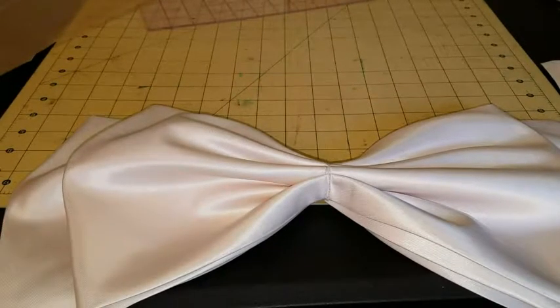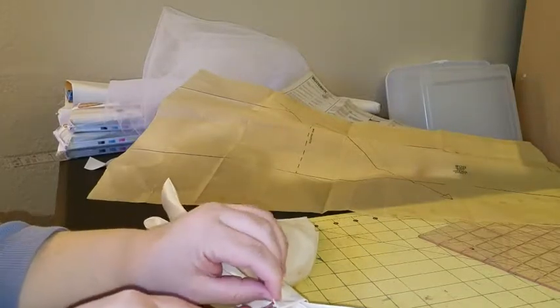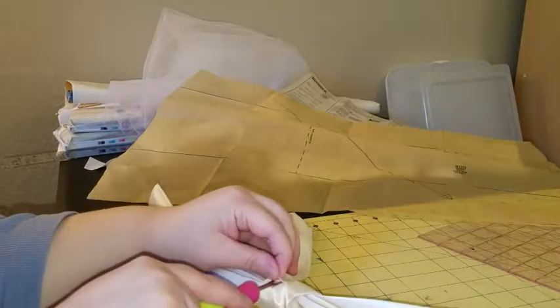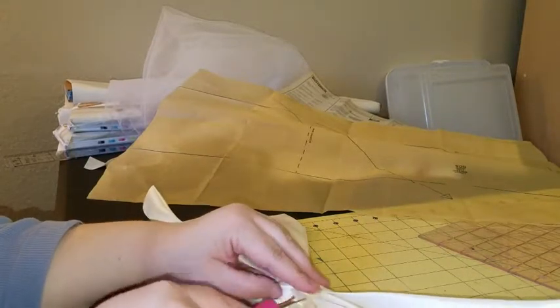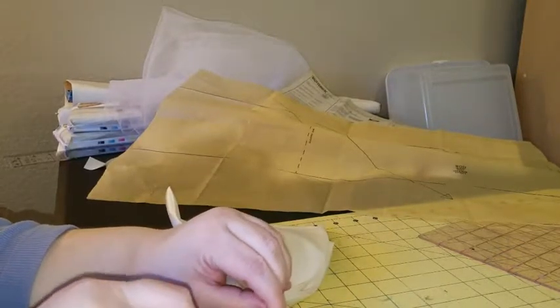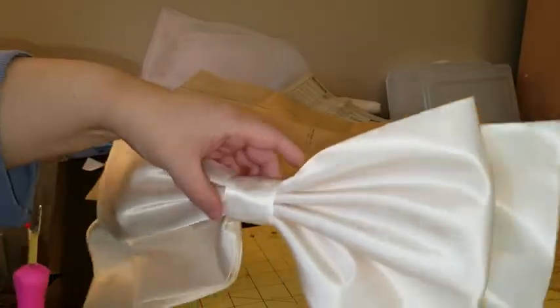Now I have the knot and I'm basically using my seam ripper as a little poking device to get the end of the knot in as tightly as possible into the other end, so I have a nice finished seam on the back that I'm going to slip stitch together. It just makes the knot nice and pretty on this side — and that's how it looks.